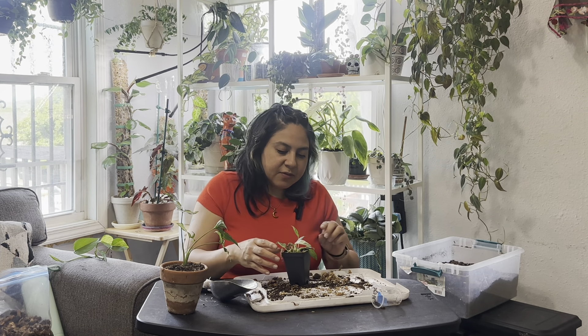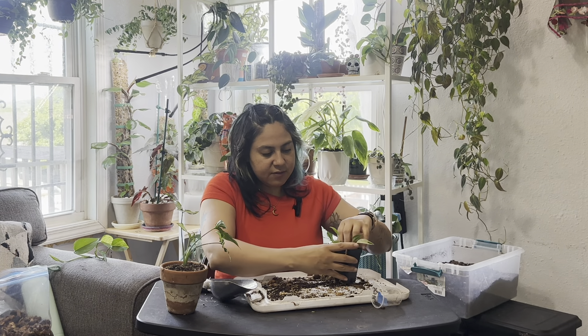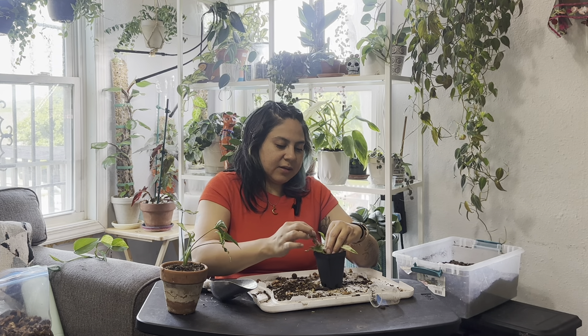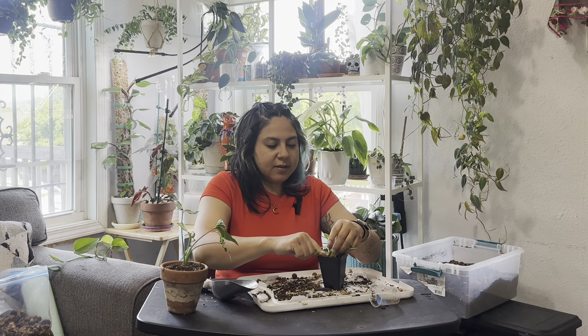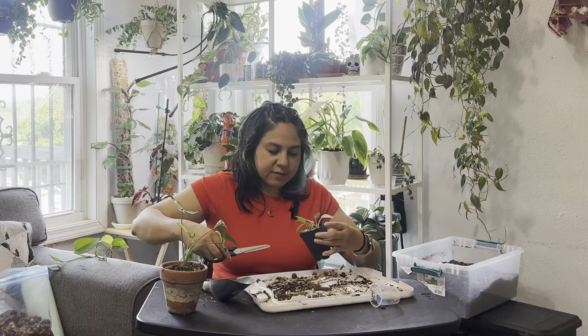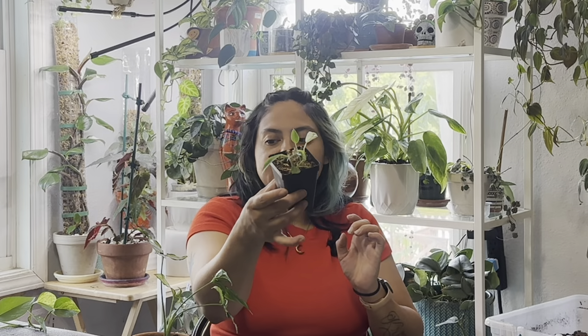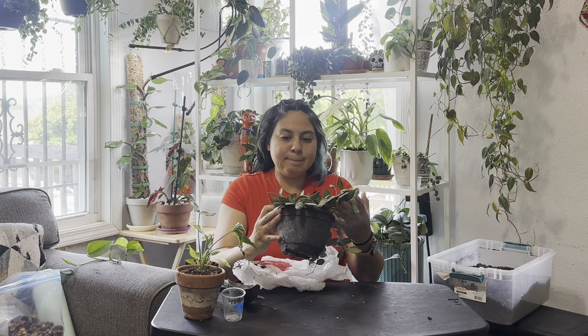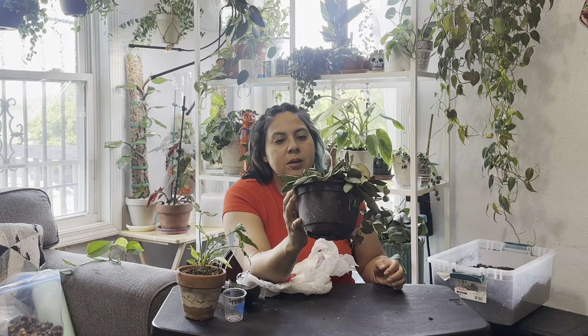I'm going to add a little sphagnum on top to help keep it moist while it roots. She's got a cute mint leaf. I don't plan on giving both of these to my little sister — I want to root another one just so I can have it to gift or trade. I'm just going to root them together in the same space because my plant space is very limited. A little piece of one of the leaves is bent so I'll go ahead and cut it off.